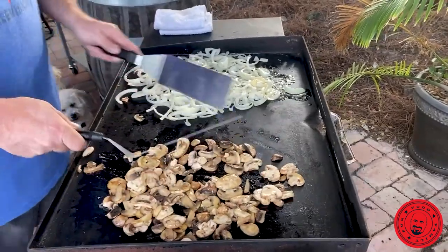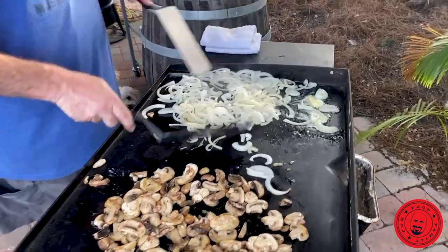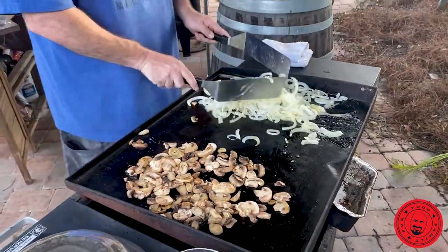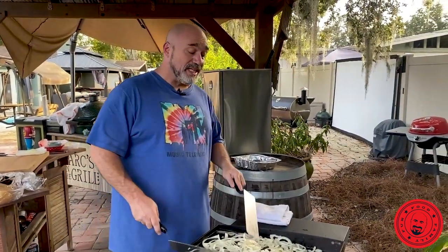Out of that bacon fat that's in that pan, you want to hold on to about two tablespoons of that, and you're going to put in one whole medium diced onion for about five minutes until it starts to get translucent.